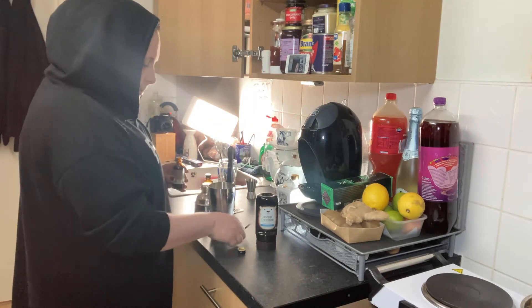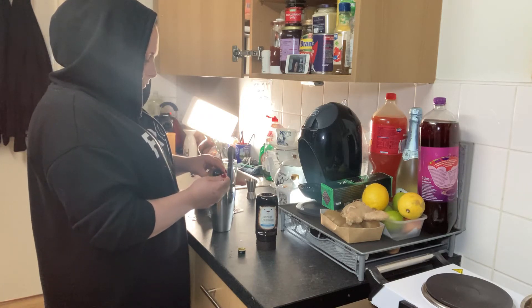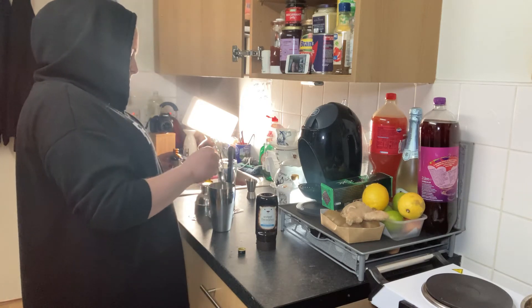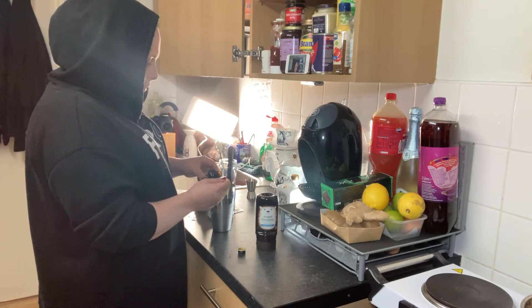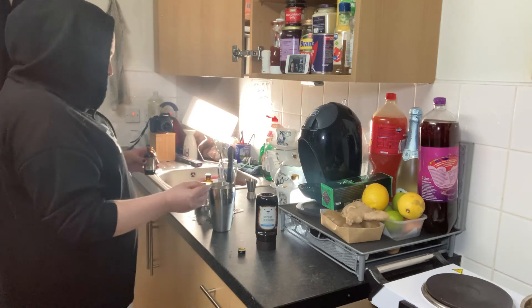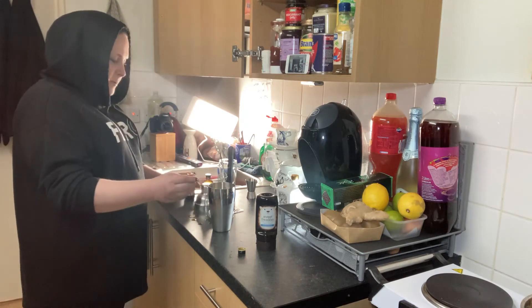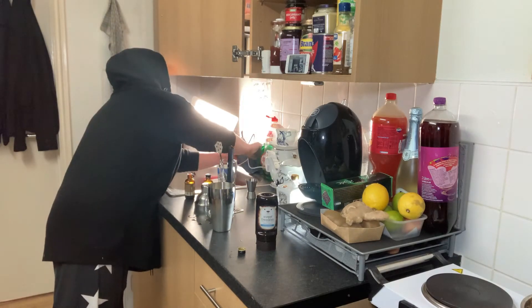Add about the same amount of coffee extract — about half a teaspoon, maybe a tiny bit more. Stir it in a little bit. That's delicious.